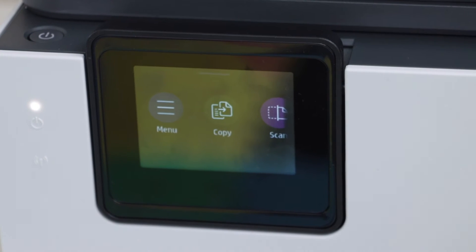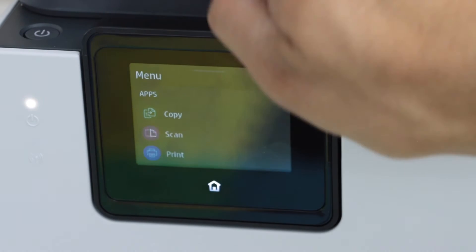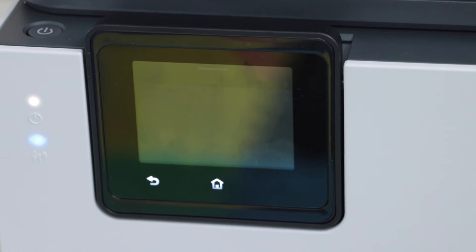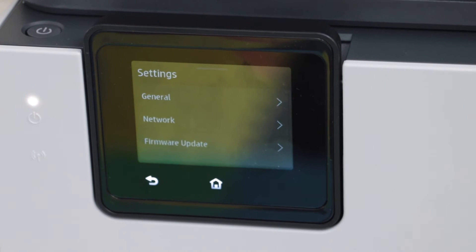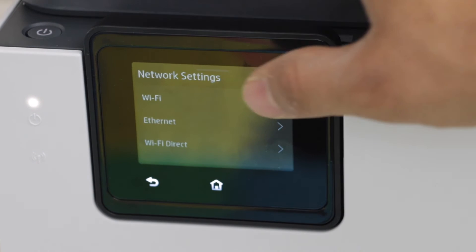On the display panel click on the menu, scroll up and look for the settings, select network, then select Wi-Fi.